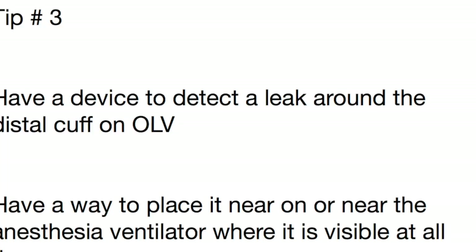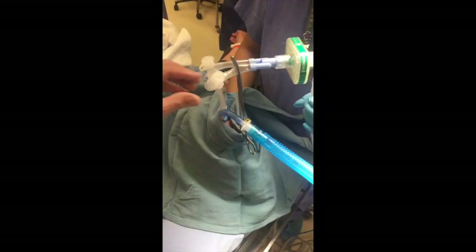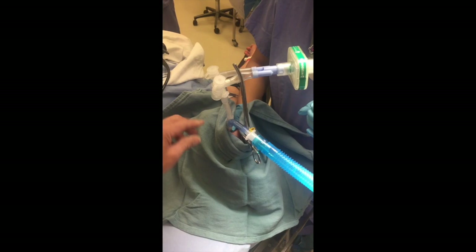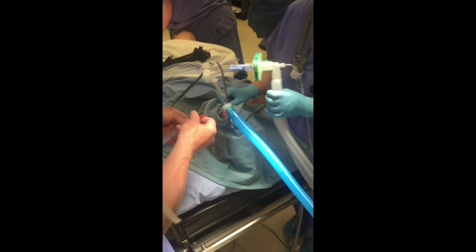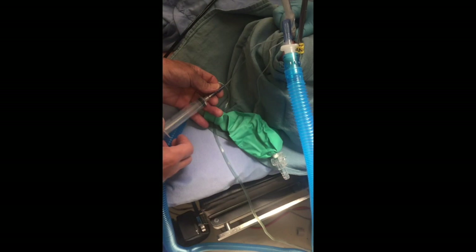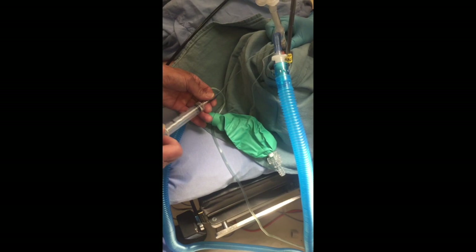Here we're going to show how we test for the appropriate amount of air to place in the distal cuff to just create a seal. We just withdraw a little bit of air and the bag begins to move. We re-inject a little bit and the bag stops moving — that's about all the air needed, just a very small amount.